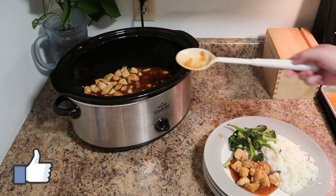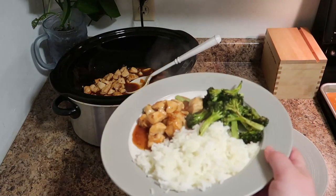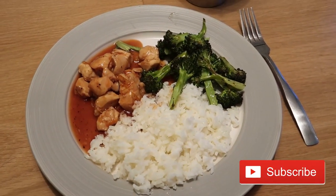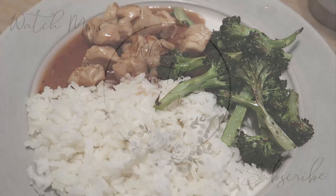I hope you guys enjoyed this video. This is an easy, pretty healthy recipe, great for any weeknight. If you are new here, I would love for you to join my YouTube family and hit that red subscribe button. Make sure to leave me a comment below and say hello, and hopefully we will see you in the next one!